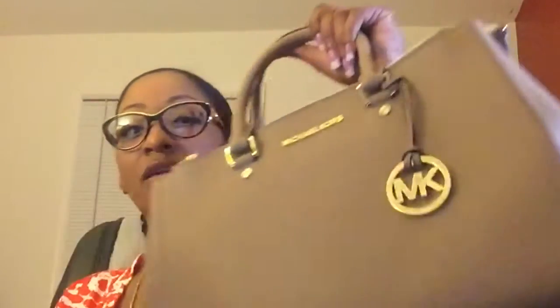The bag has gold tone hardware, studded feet, and a snap closure along with two zippered compartments — so it has three compartments total. If you don't like that style, you may want to try the Michael Kors Selma bag, which is comparable. When it's closed you can see the two zippered compartments; the center compartment has the snap closure. When you open it up, there are two front pockets you can slide things into, and two back pockets, plus a key fob for your keys.